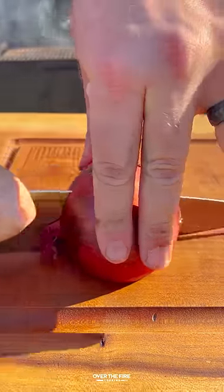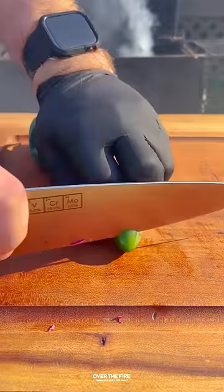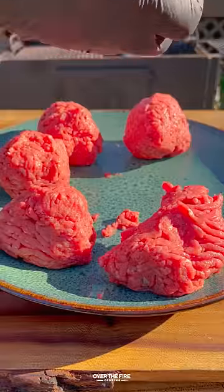Beer cheese smash burgers with cowboy charcoal. I'm going to start by slicing up some red onions and jalapeños, then start forming my burgers.